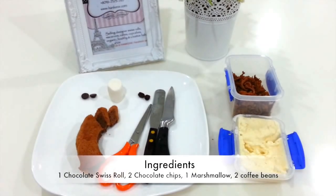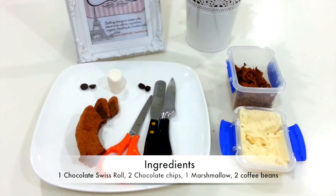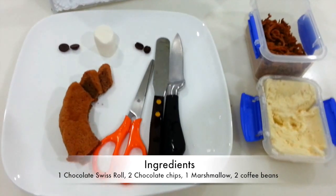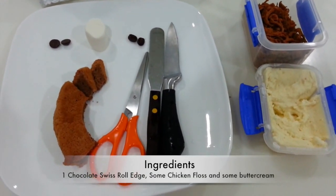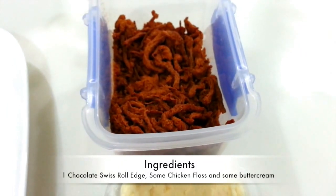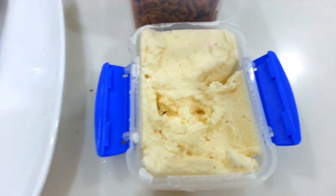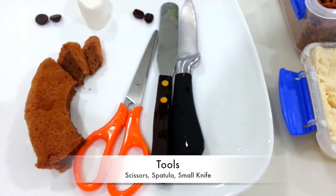To decorate this horse switchboard, there are few ingredients and tools that we required. First, we need to have 1 chocolate switchboard, 2 chocolate chips, 1 marshmallow, 2 coffee beans, 1 chocolate switchboard edge, 2 chicken frogs, 1 buttercream. And also there are 3 tools that we required: scissors, spatulas, and knives.